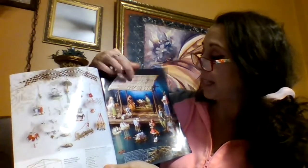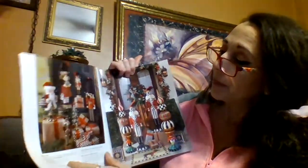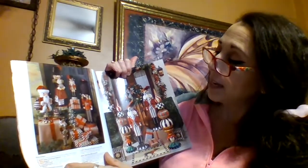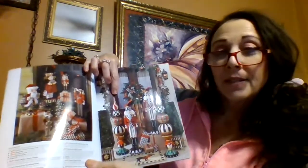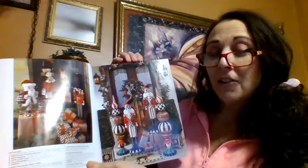She has some ornaments, a nativity scene, and these cute little Santas and nutcrackers. Look how sweet this is — these are like wooden finials all decked out to look like her style with the striping of candy canes and the black and white.